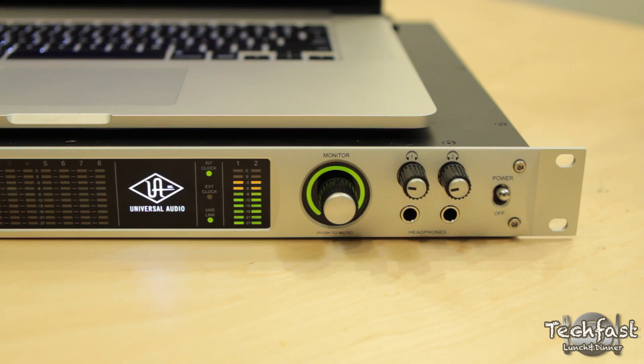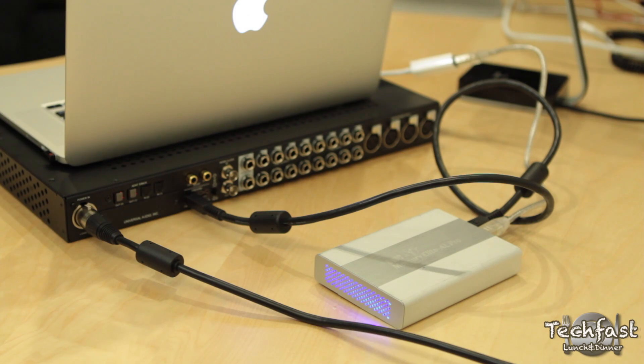The audio interface works perfectly, so it passes test number two. Test number three was actually daisy chaining the hard drive to the audio interface to the computer, and that worked no problem as well — so pass test one, pass test two, and number three no problem.